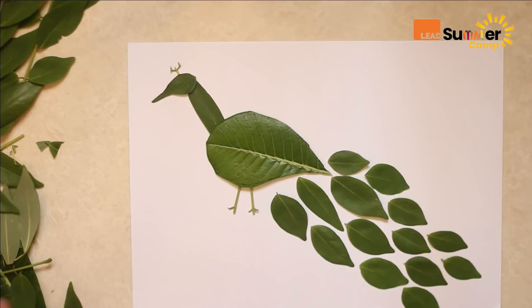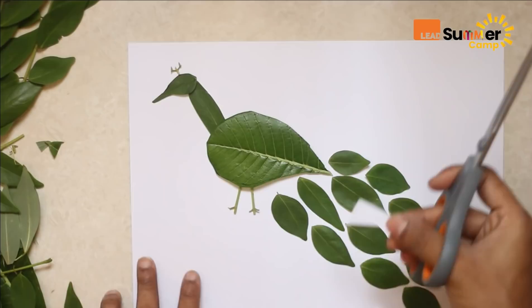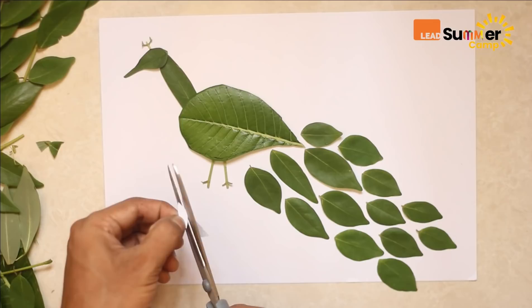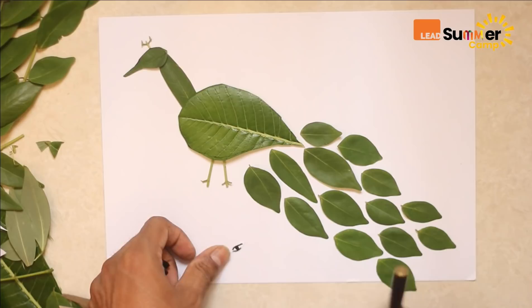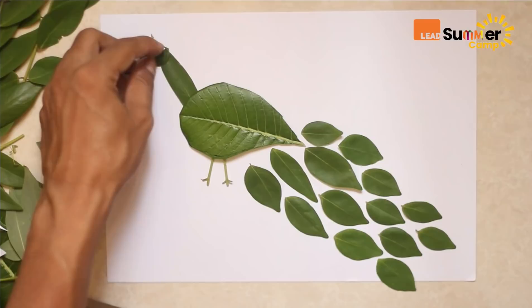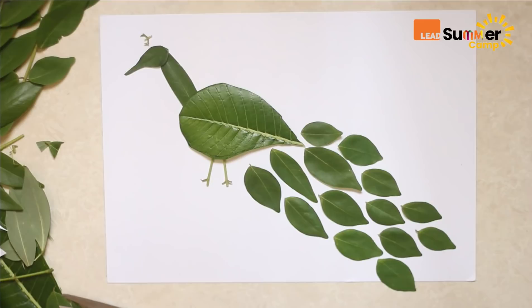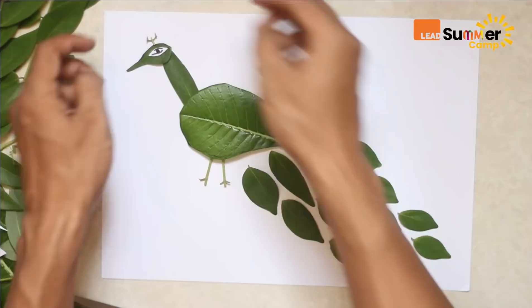You can make a small eye with a small piece of paper — make the shape of an eye, draw on it, and it can go on top. Put some glue on it — very easy, see! So simple, you can make this at home anytime. Our peacock is done!